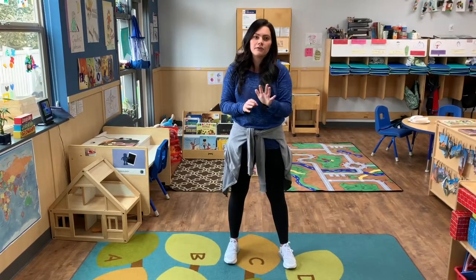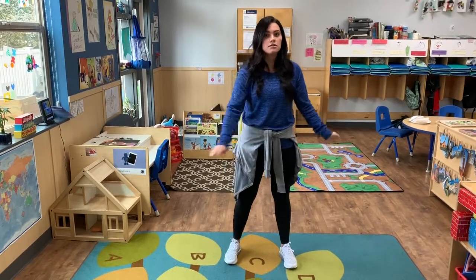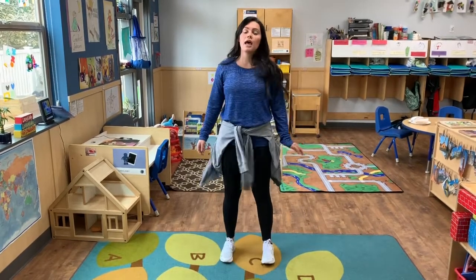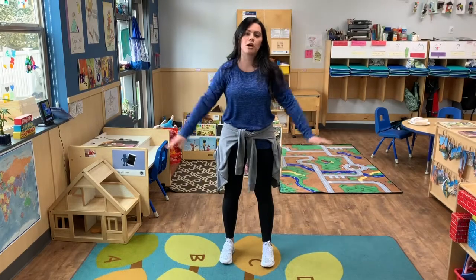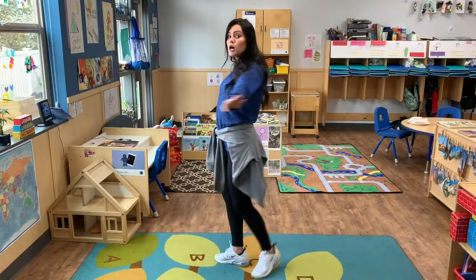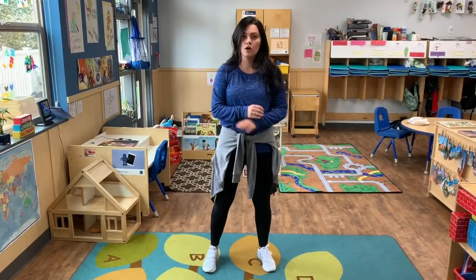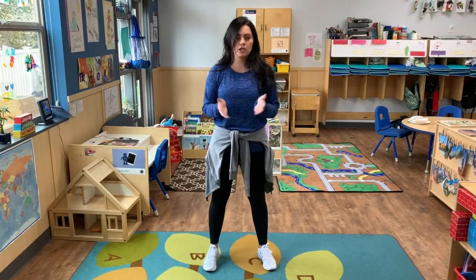Dance move number five — my favorite. The easiest one to be done. All I want you to do is just spin. Spin with your arms up. Spin with your arms down. Like you're dancing in the rain. Maybe you want to do it slow. Maybe for my quick ones you want to do it really fast. All I want you to do is just have fun with it.